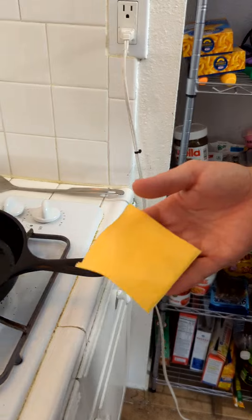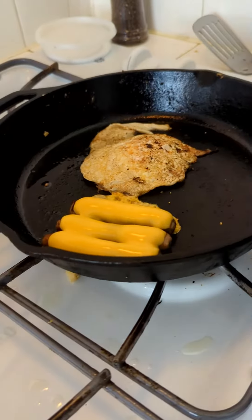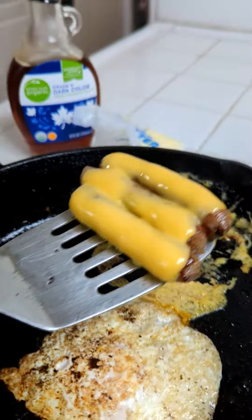Just gonna flip it around really quick. Ooh, look at that! A little bit of cheese on top of our sausage, because you want the sausage cheesy, right? Check it out, the goodness is ready!